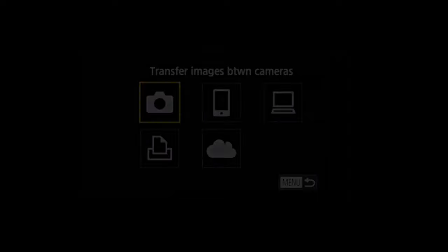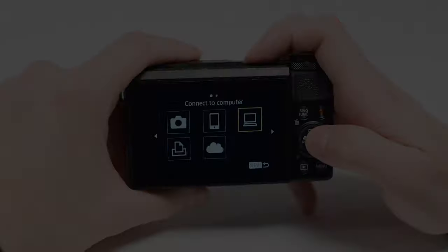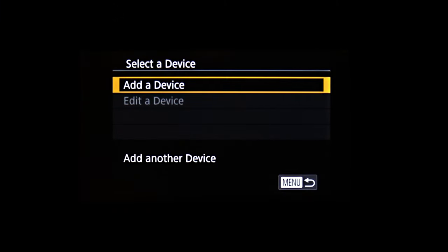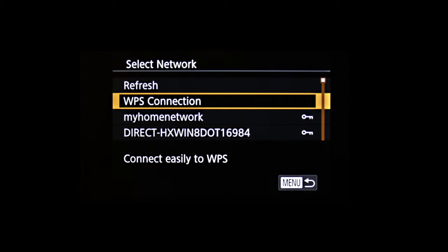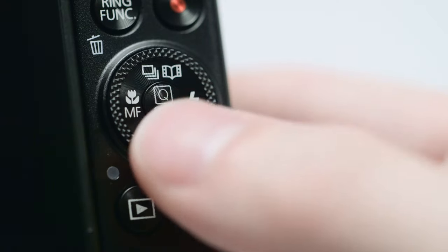On the connection screen, use these buttons to select Connect to Computer, then press the Set button. Select Add a Device and press the Set button. Highlight the name of the network your PC is connected to, then press Set.